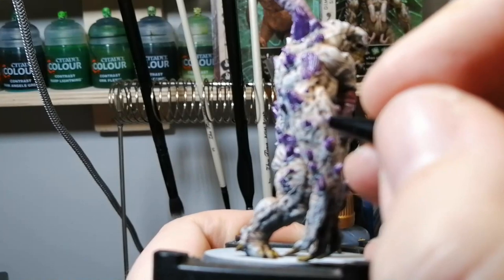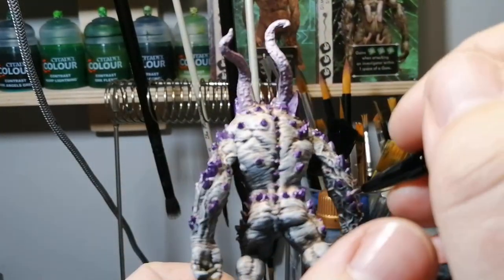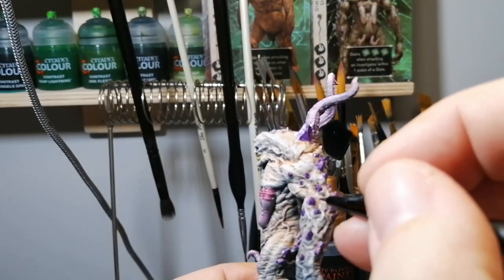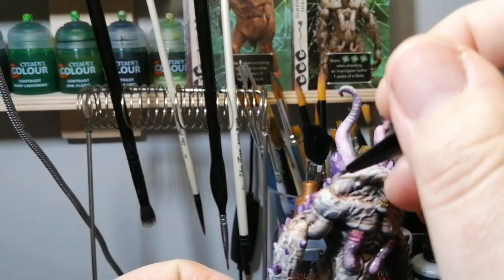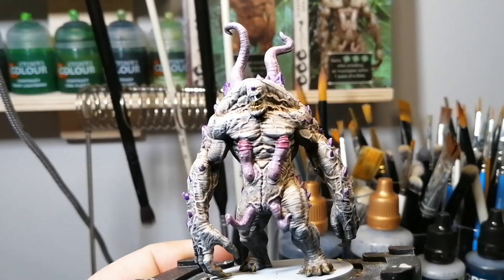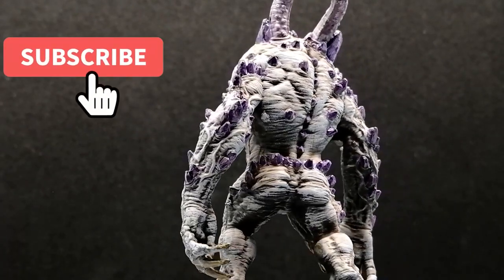Mutant Hue is a very very light purple, and I'm using it to get the edges of all those stones — some stippling and edge highlighting to really make them pop and look more like crystals. This guy is just looking amazing; in person he's even more so. And there you have it folks — the Dimensional Shambler is painted and ready for the table. Thank you guys for watching, hit that like button, hit that subscribe button, and we'll see you in the next one.